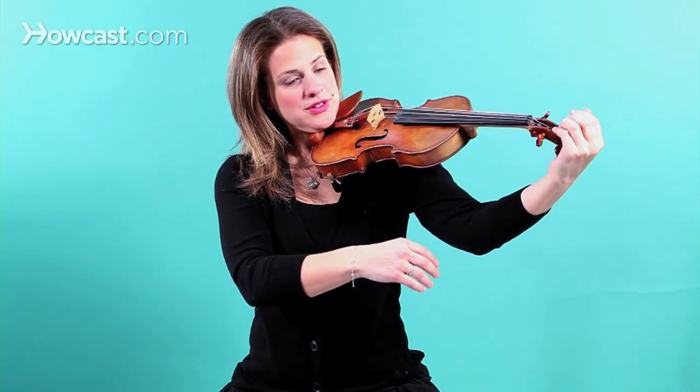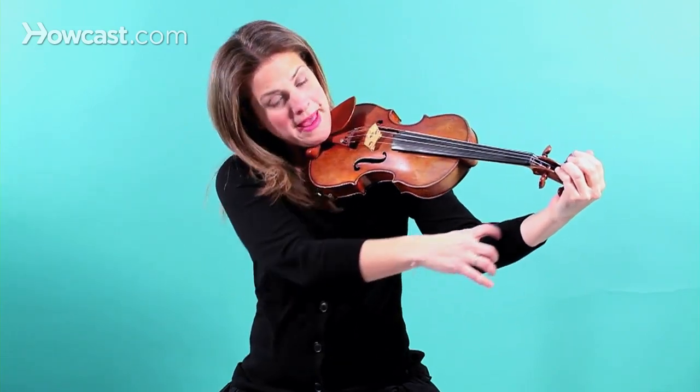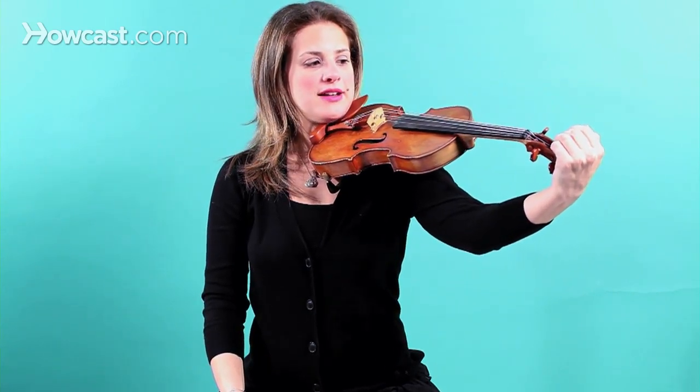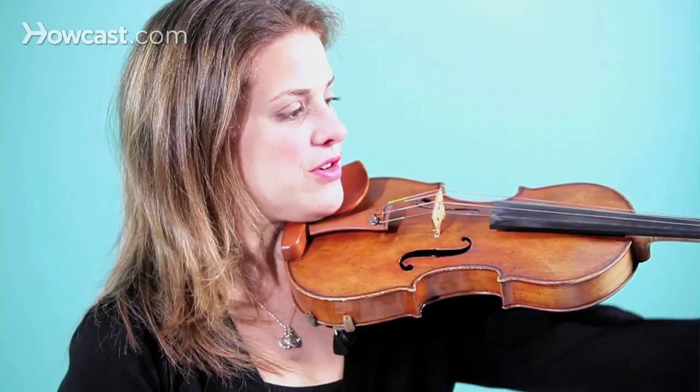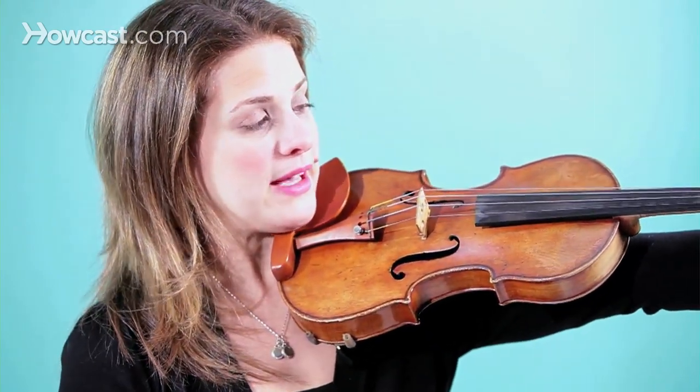This is how you choose a violin: your elbow has to be bent when your hand goes over the scroll. If there is no bend — like if you're reaching too far — that means the violin is too big.